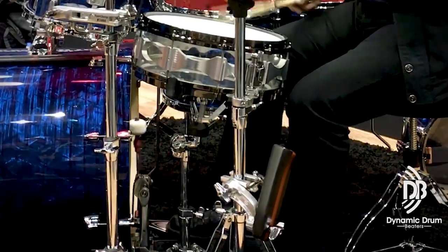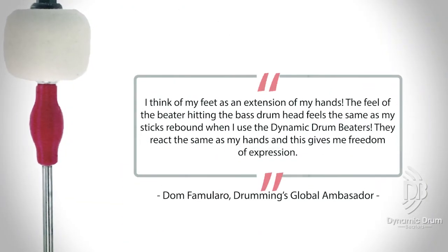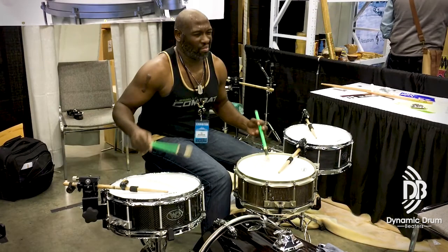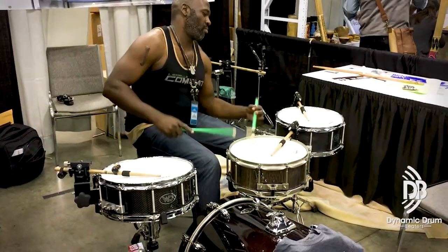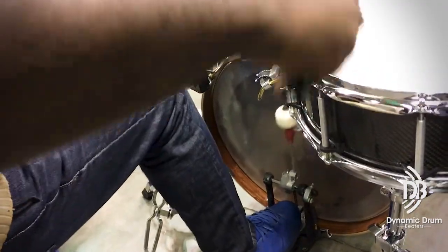The feedback I'm getting from pros using these prototypes is that they have more stamina and they're able to do things that aren't as easy to do otherwise — it takes the edge off, makes it a little easier. I can concentrate now on my hands rather than whether I can hear the bass drum. Now I can step through the bass drum really light and still get that boom! We made a video to compare it so you can actually see the flexion work, and I think you'll enjoy this.